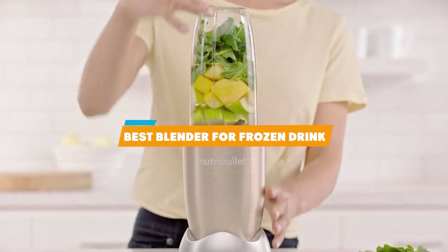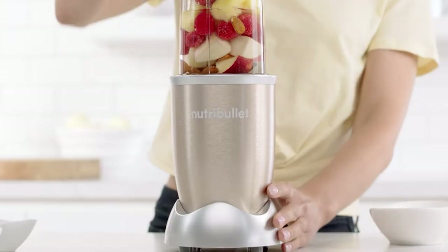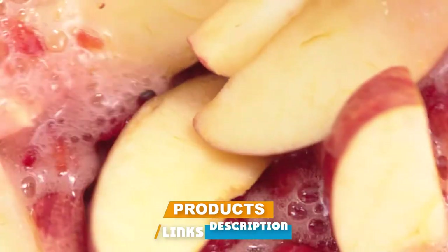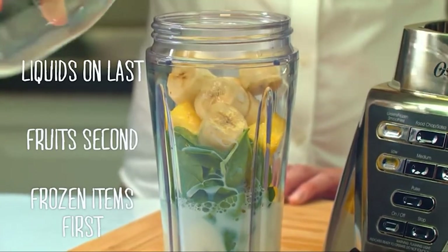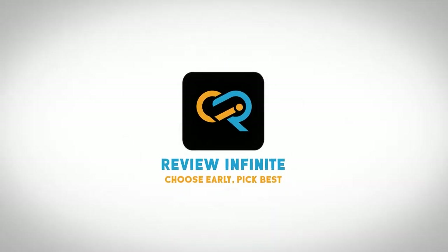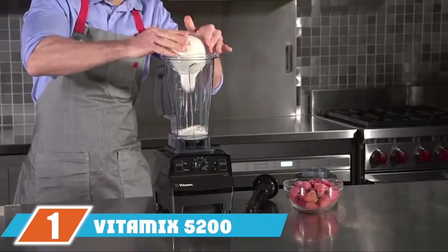If you're looking for the best blender for frozen drinks, here's a list you must see. We made this list based on our personal preference and sorted it based on features, prices, quality, durability, reputation of the manufacturers, and customer feedback. We've included options for every type of customer, so let's get started.